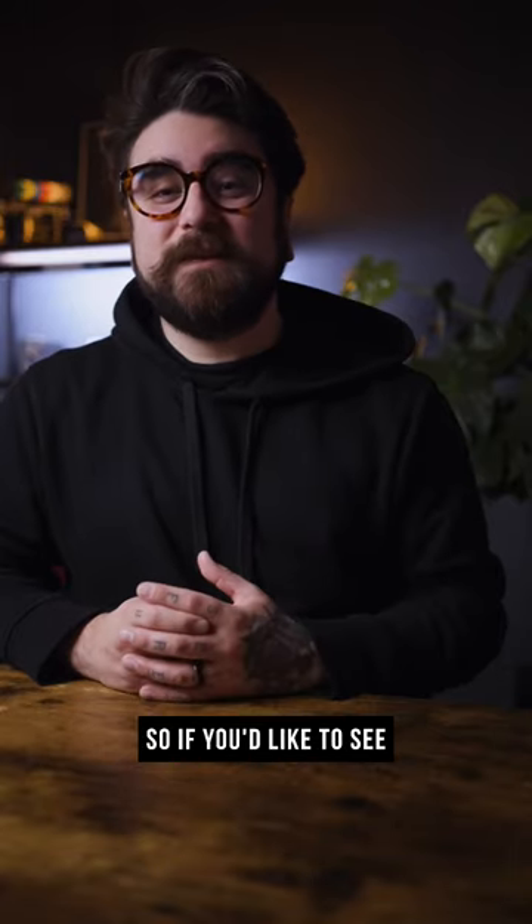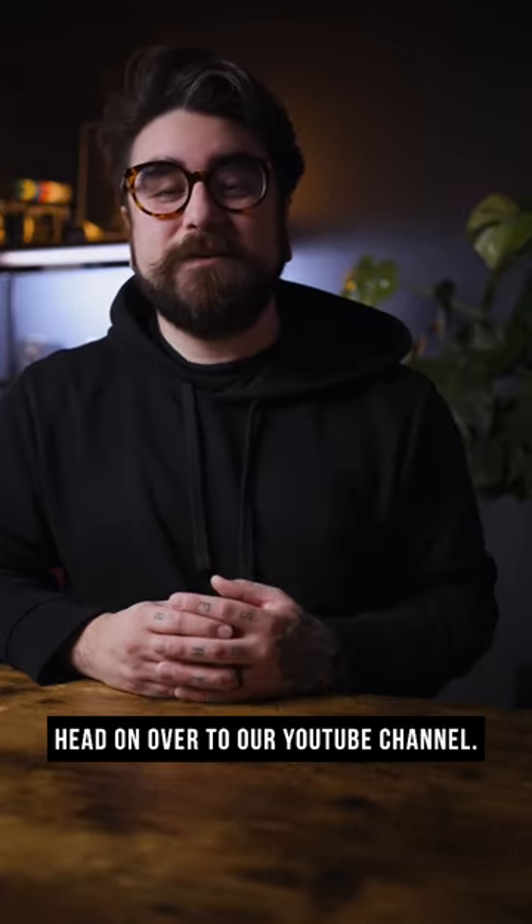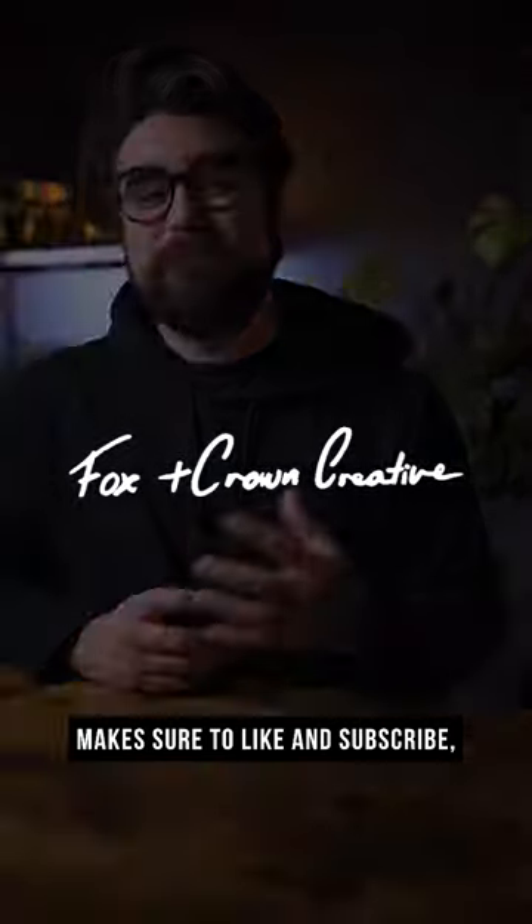There's a whole lot more that went into this setup, so if you'd like to see the full breakdown, head on over to our YouTube channel. Make sure to like and subscribe, and we'll see you over there.